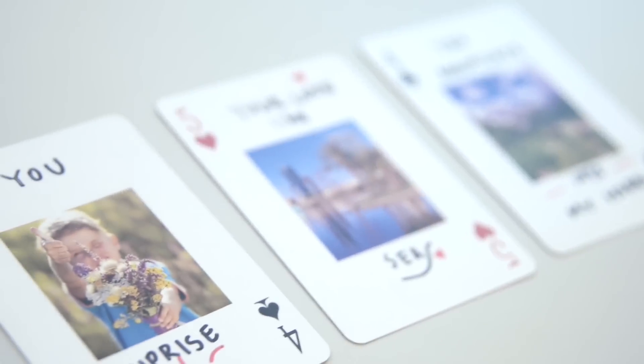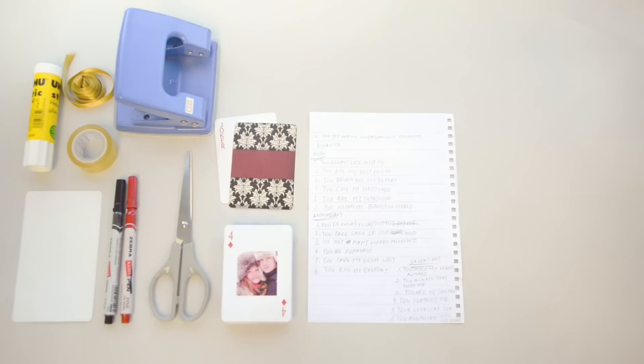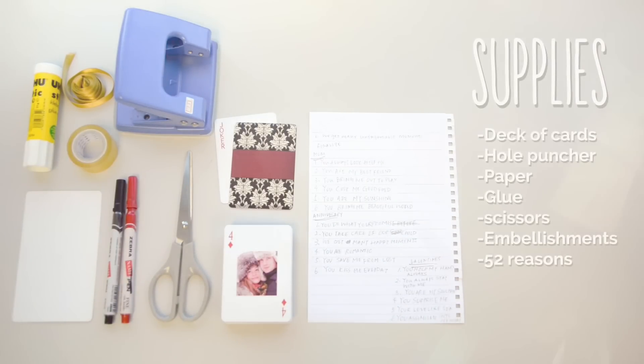Write your reasons on a card deck along with pictures that complement your words. The great thing about this gift is that it's personal, easy to make, and inexpensive.